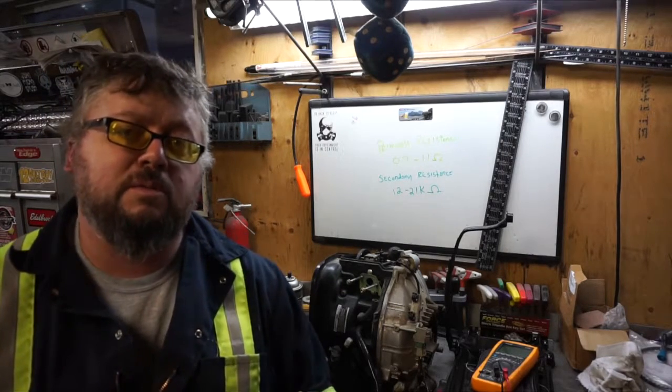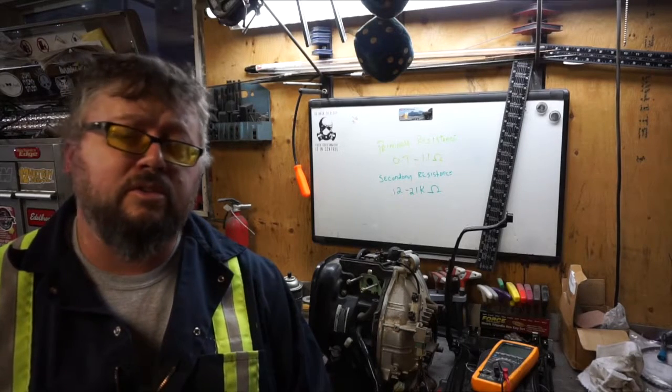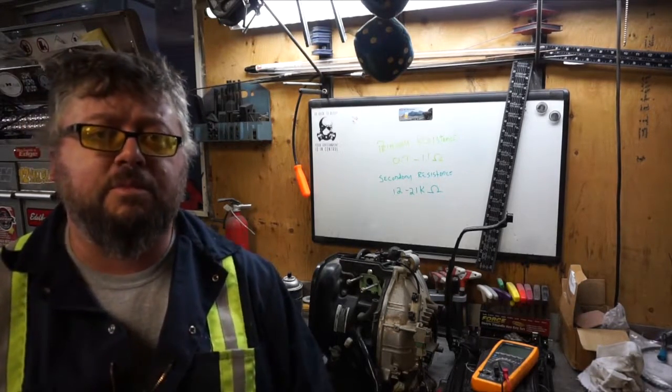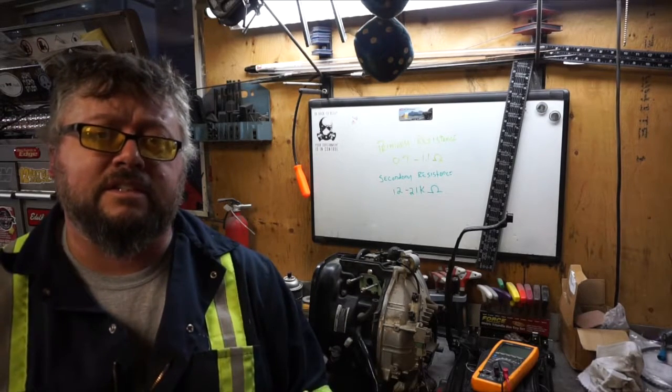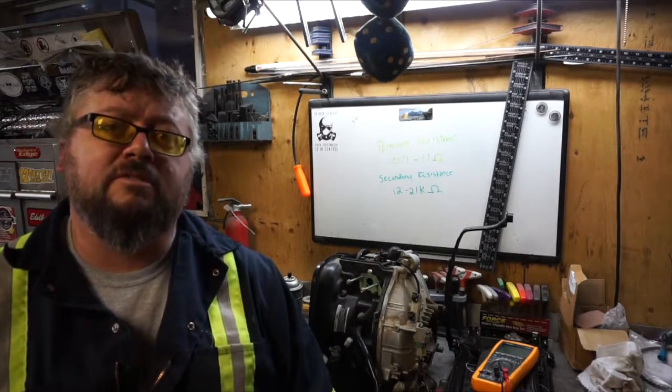Welcome to today's video. This is part two of a no spark condition on your Honda EU2000i generator. We're going to test something as simple as the coil — checking the secondary resistance and the primary resistance to see if they are in spec, because if they aren't, that might be why you have a no spark condition. So let's get started.